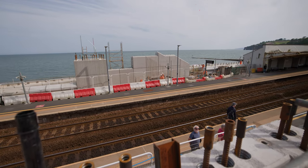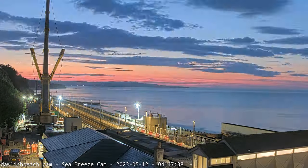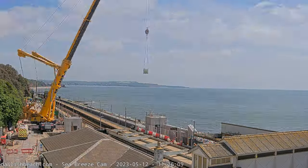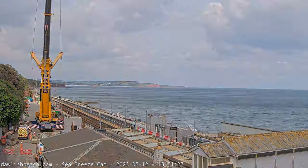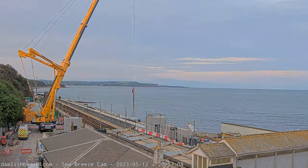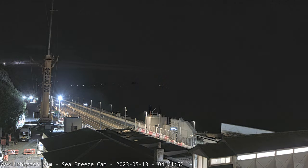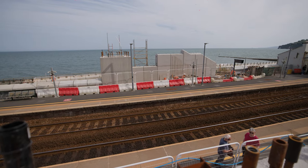Over the last couple of possessions — there's a video going out Saturday — we had a 27-hour blockade last Friday. We took advantage of the strikes, where there were fewer trains running through this area, so a possession was created. We had a 27-hour blockade where we installed a substantial amount of the shield wall, which you can see over there.